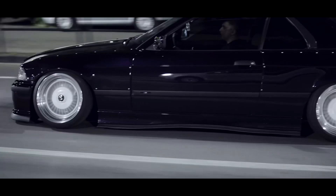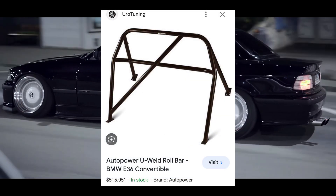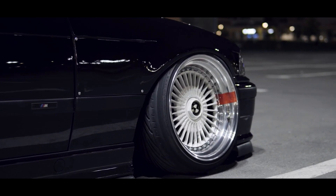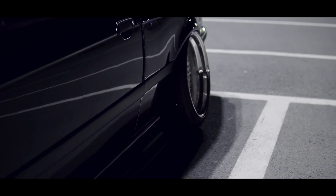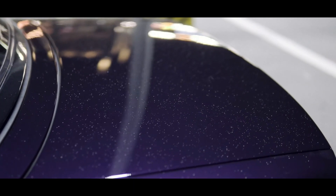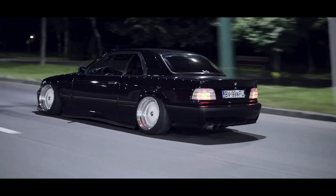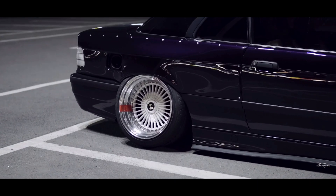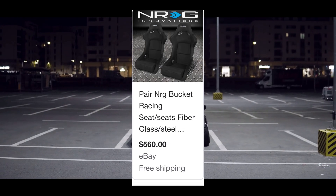The first interior item is a half cage made by Euro Tuning for $520. It fits into the E36 perfectly. It's going to help you if you roll over, and it won't be right in your face since it's just a half cage — so if you get into an accident you might bang your head on it, but it's a good compromise.